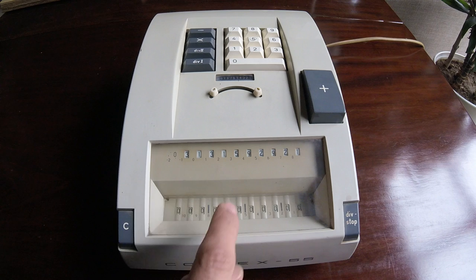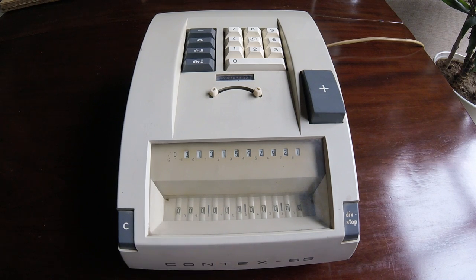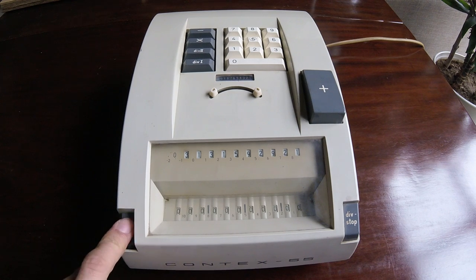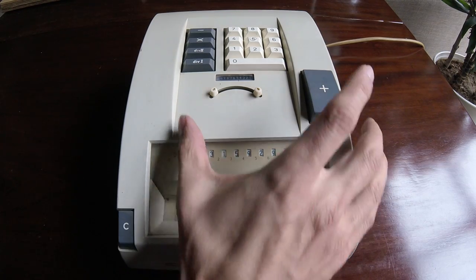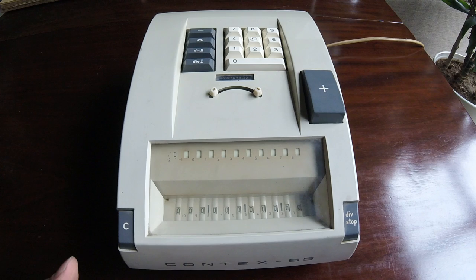I have the result with an error on this digit because of a mechanical error. Now we can clear everything. If we had any problem doing the division, we could use the div stop — typically this is used when we try to divide by zero. And everything is clear. This concludes the demonstration of the Born Contex 55, which is one of the most developed models of its series before the production collapsed. Thank you.